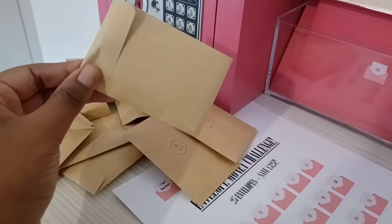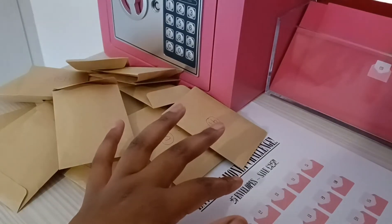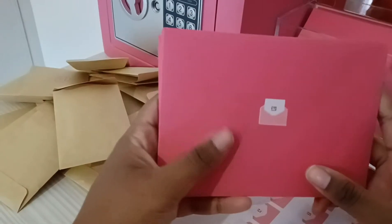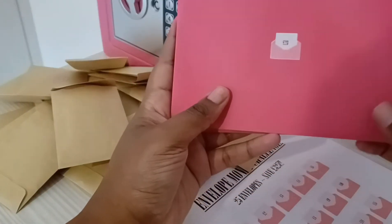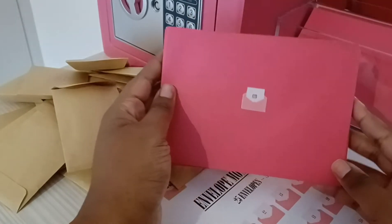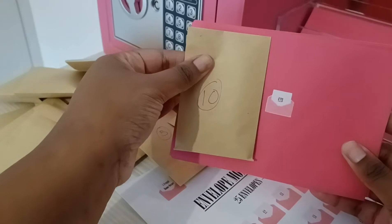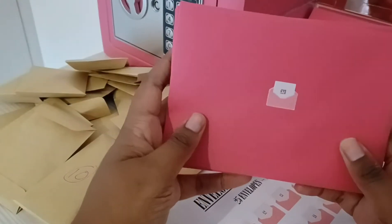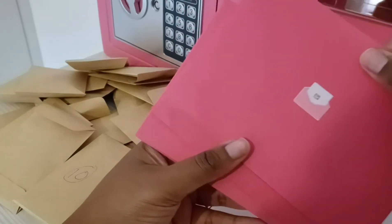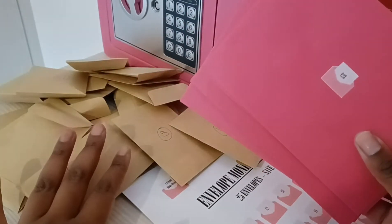I originally was waiting for these envelopes I ordered - they're bigger than I thought because I thought they were going to be like half that size. But they're still cute, I think they're a nice size in comparison. You can tell they're a lot bigger, and I just preferred them. I wanted them in here so the money didn't get as squished, because I had to fold it more times than I really wanted.